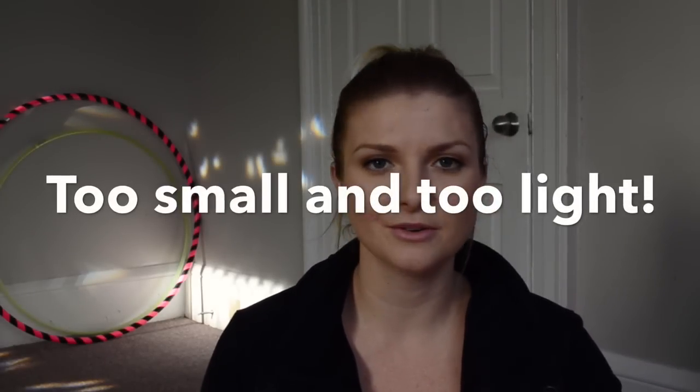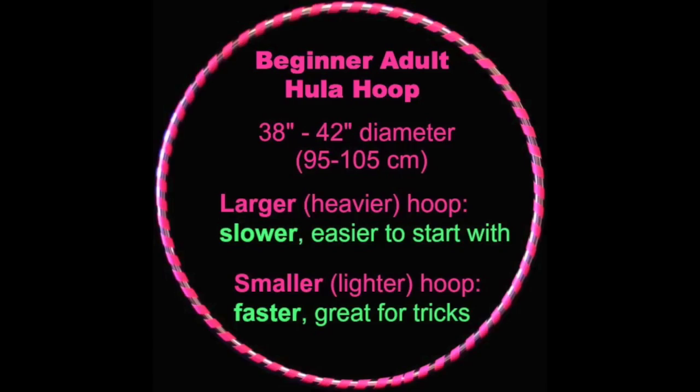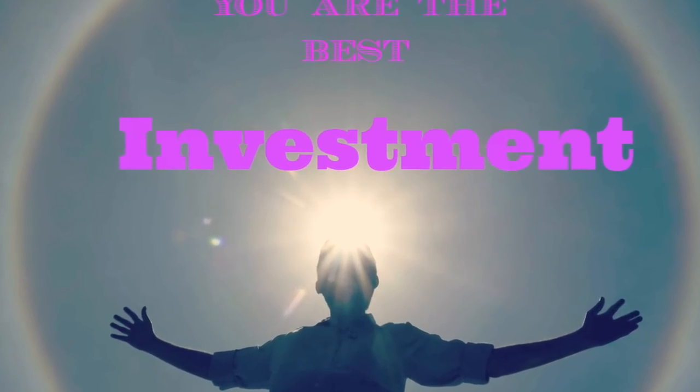Forget about those children's hoops — they are not going to work for you, it's just going to be painful. Go online and search it, google it. Get an adult size hoop. For beginners I would recommend something between 40 to 42 inches, or 95 centimeters to a meter. It should reach somewhere around your belly button when you stand. They cost around 40 to 50 dollars — the best investment you can make for yourself.